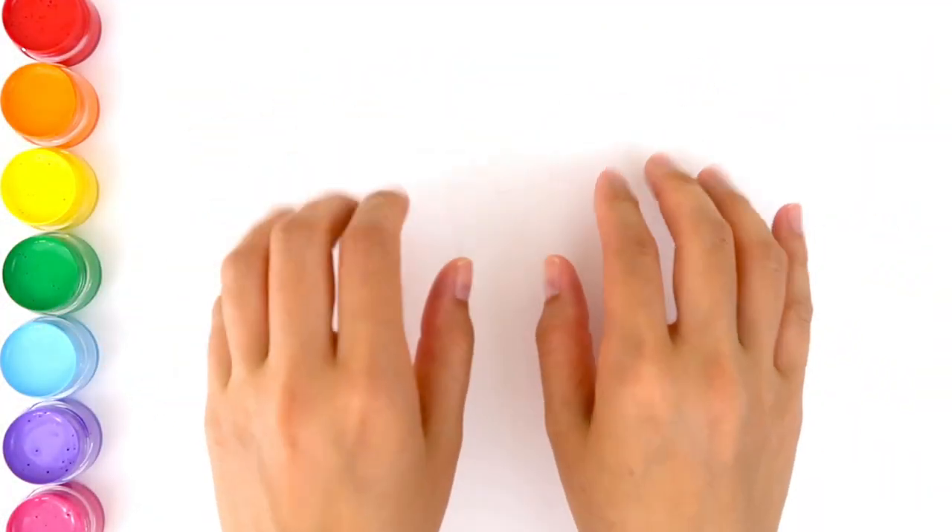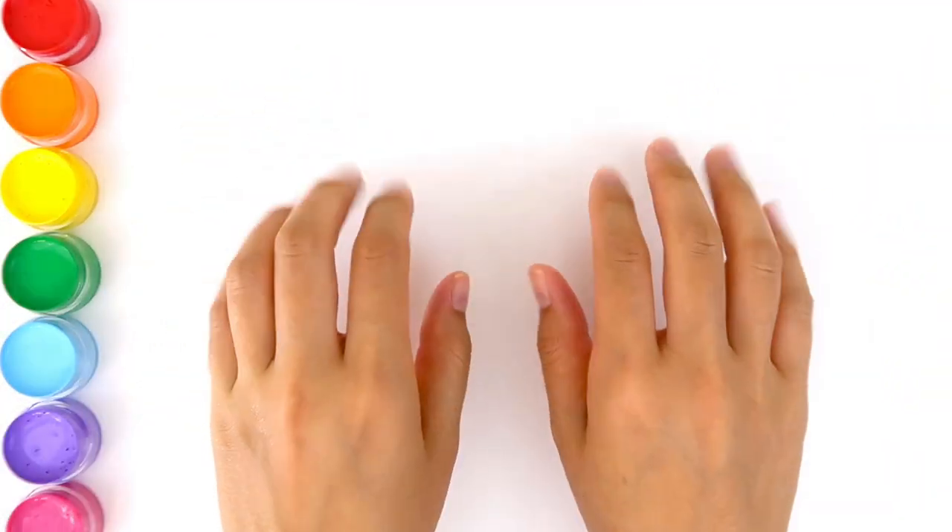Hey everyone! Today we're going to draw a peacock. Yes, peacock! Let's get started!